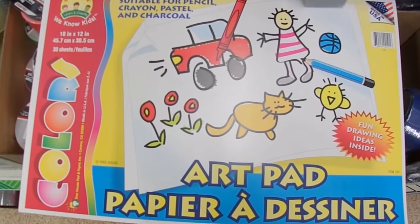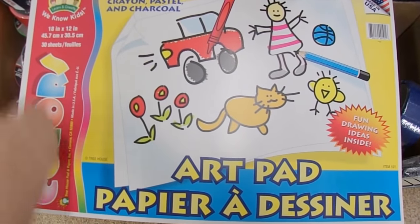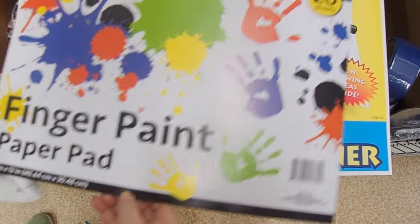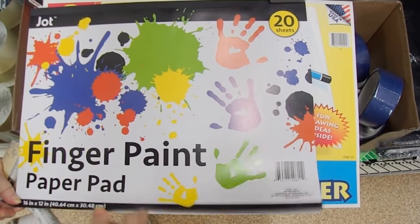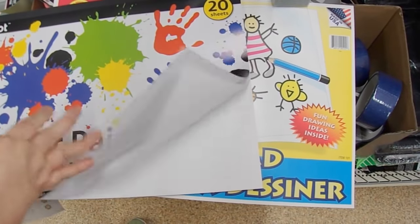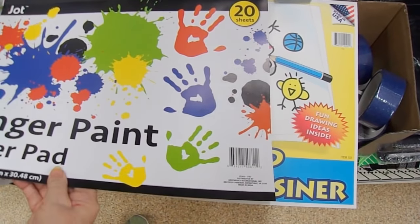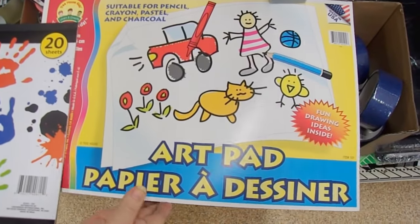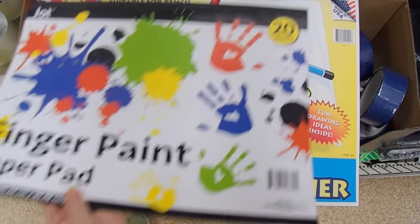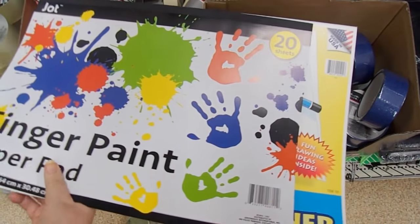This is the art pad I usually get — you get 30 sheets of it and it's bigger than the other pad, but it's not as white. So if you're looking for bright white paper, go with the finger paint pad. If you're just looking for something to mop up your messes, this one has more pages and it's bigger, so it depends on what you want.